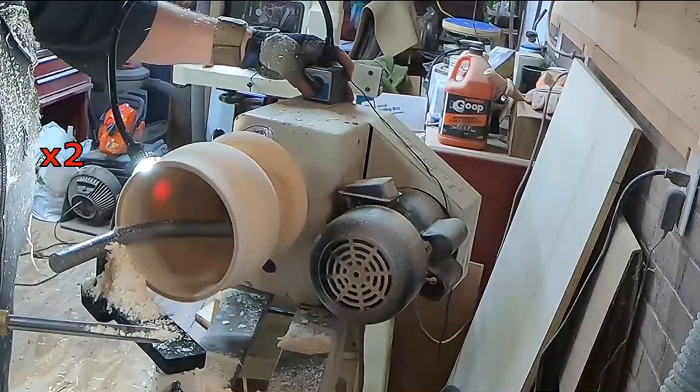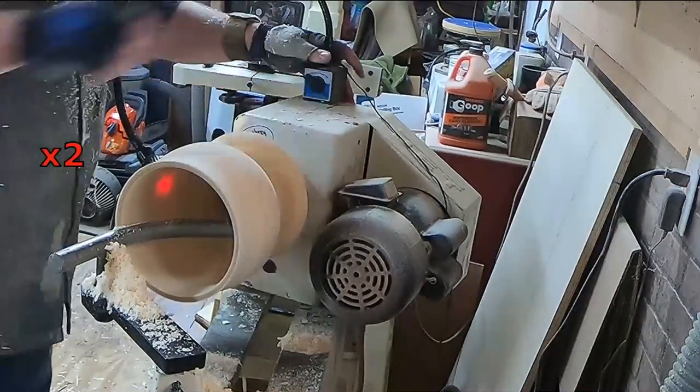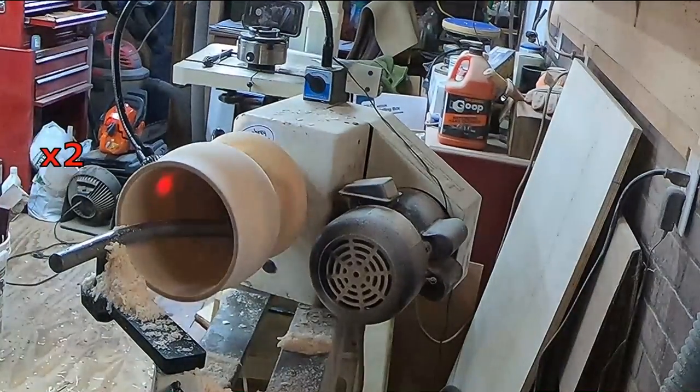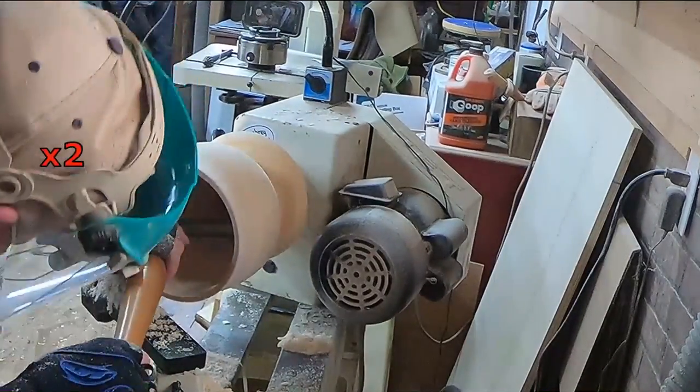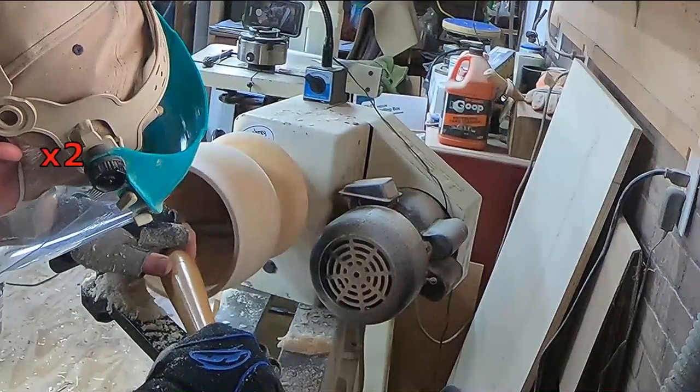Something interesting right off the bat here — you can see that bright white LED light bulb I'm using. You can see the color of the wood, but look at the color of the light shining through. I mean, it's red. Amazing.